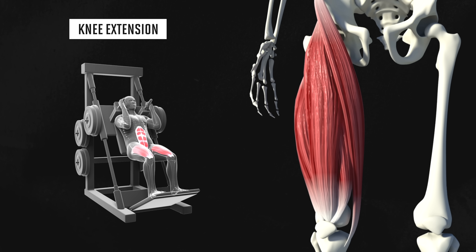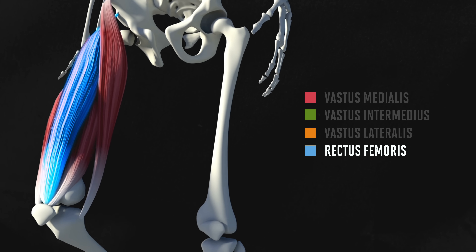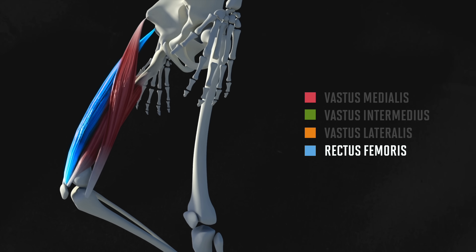All four heads contract to perform knee extension, which is when you straighten your knee out. So every exercise we'll cover performs knee extension. However, one head — that long, flat rectus femoris — has a second function. It also performs something called hip flexion, which is when you raise your leg up to the front. Keep this in mind for later.